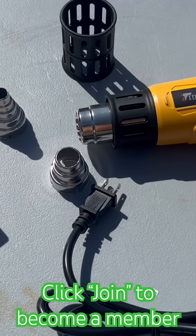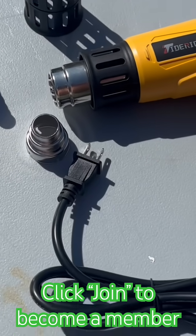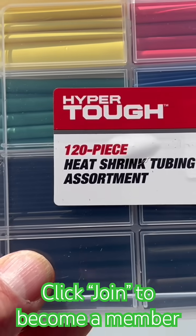I have this heat gun here from Tighter Rich — it's a professional heat gun. Here's everything that came in the box. It just plugs right into the wall outlet. Here's some heat shrink tubing.